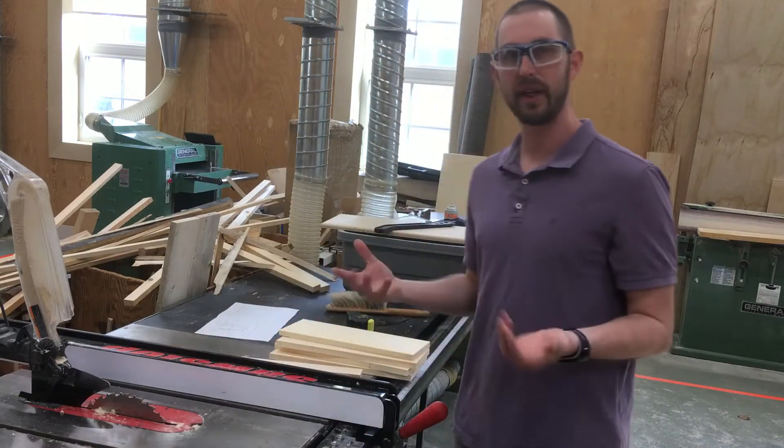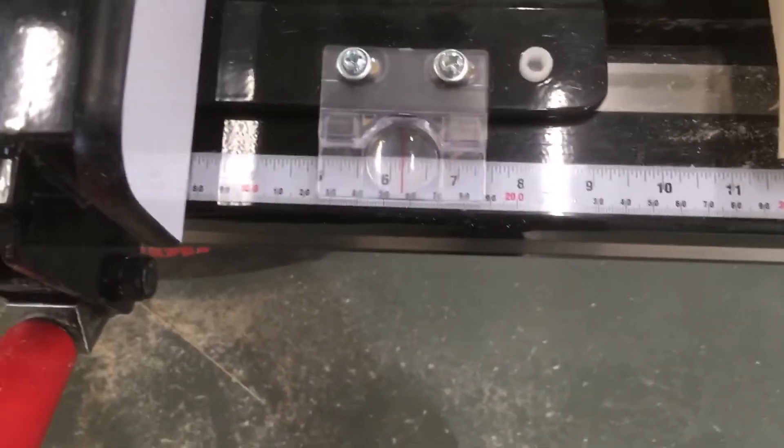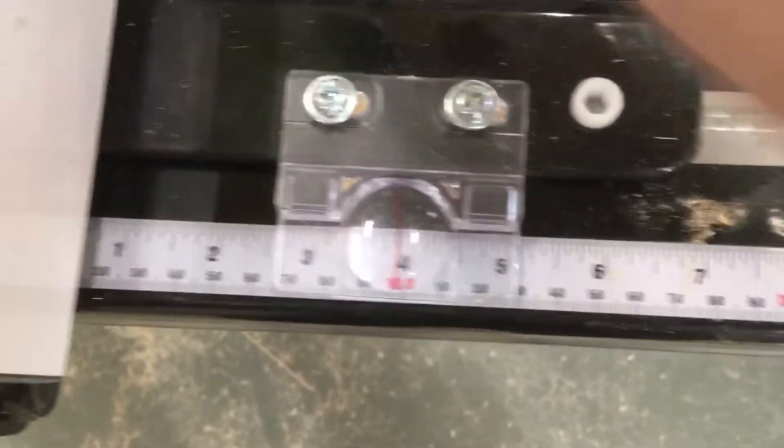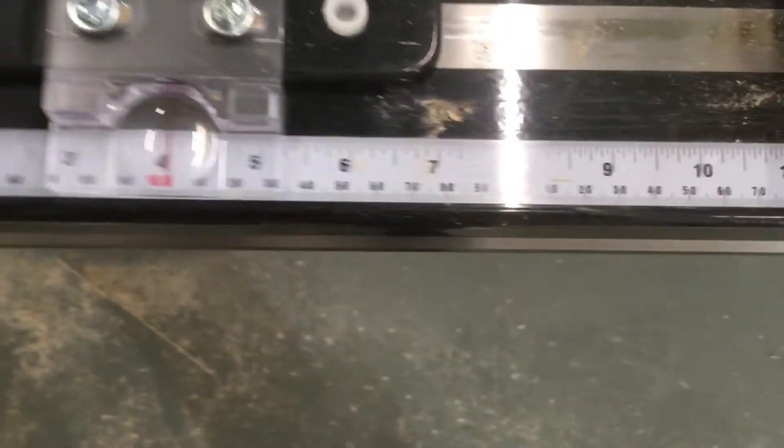So we don't need a tape measure for this. On the saw itself there is a guide, so I will set it to four inches. You can see it is set at four inches.